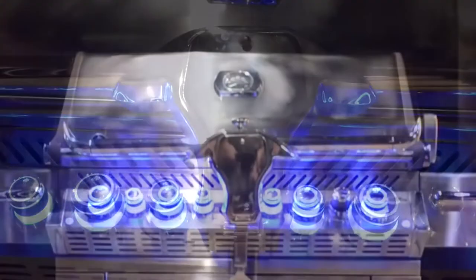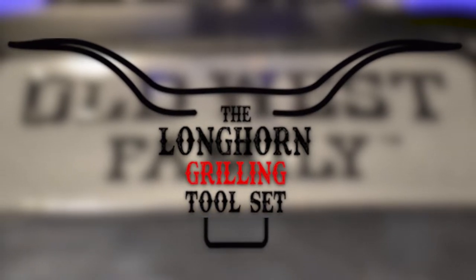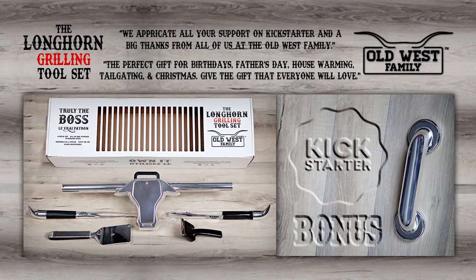The Longhorn Grilling Tool Set — an evolution in grilling tools.